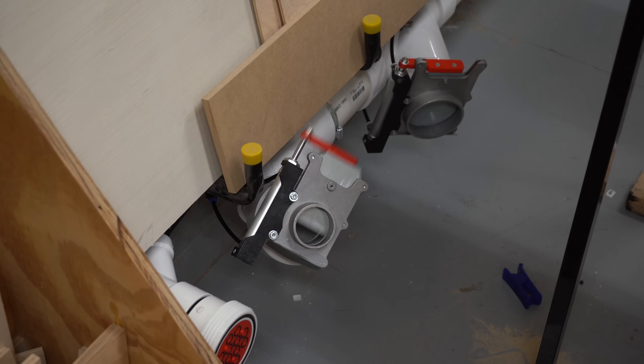The number one reason woodworkers don't use their dust collection setup is because of convenience. So today I'm going to solve that by giving my shop a massive upgrade by completely automating my dust collection system.